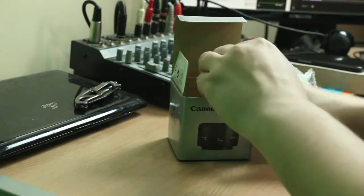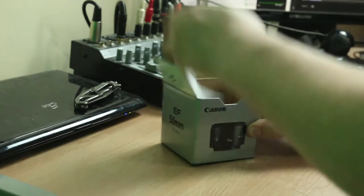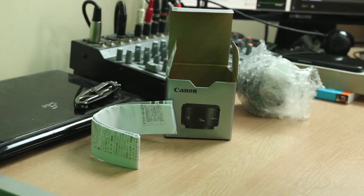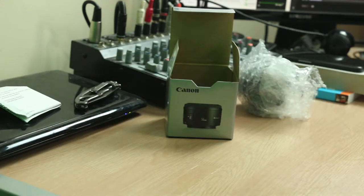And it comes with — let's see — some instructions, which are really tight in this box. There we go. This is a register-your-junk paper, which is useless to me. And then this is Japanese.